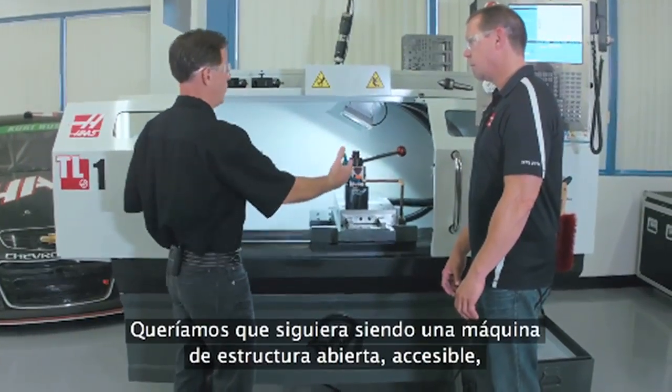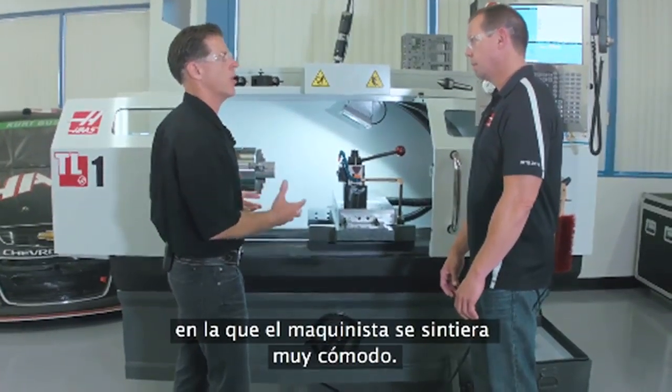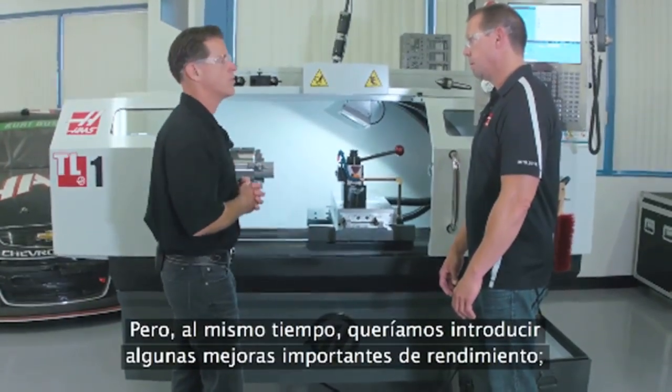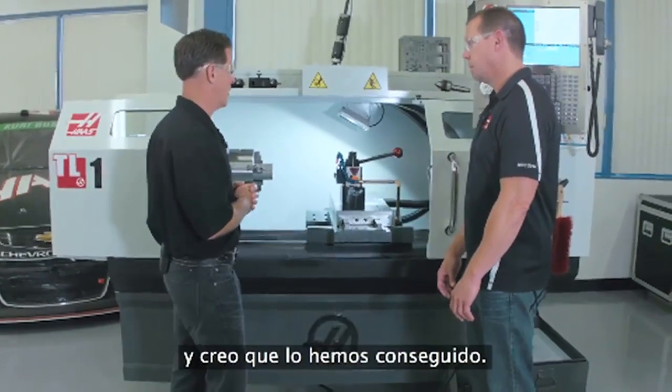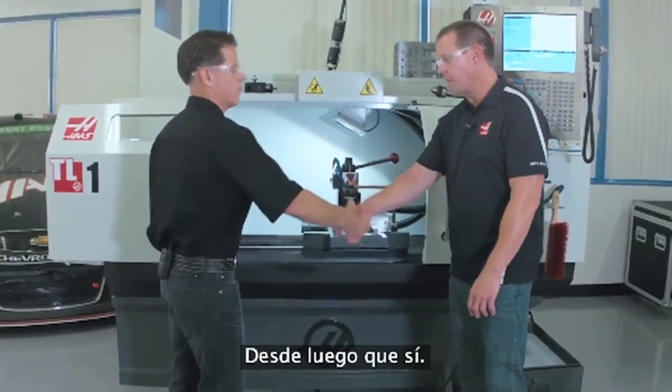We really wanted to keep the spirit of the TL the same throughout all these design changes — keep it an open frame, approachable machine that makes a manual machinist feel very comfortable. But at the same time, we really wanted to bring some great performance improvements to it, and I think we've accomplished that. I'd say you achieved that. Thanks for taking the time today, Eric.